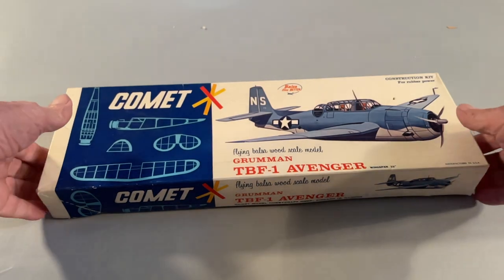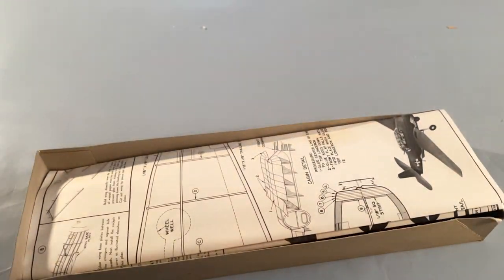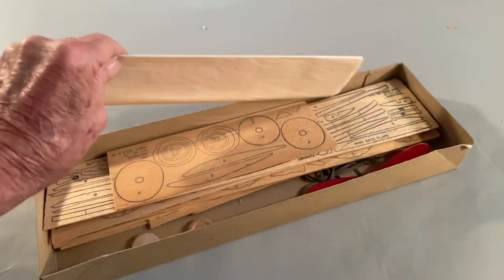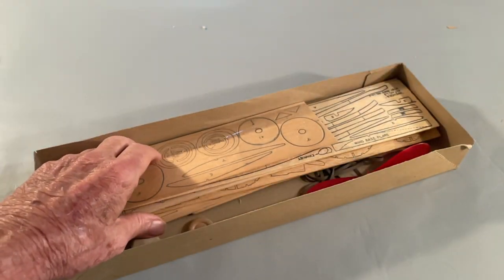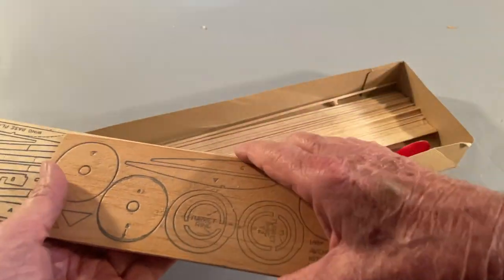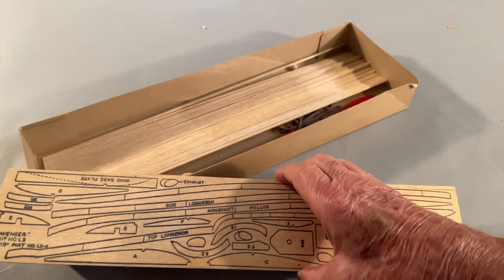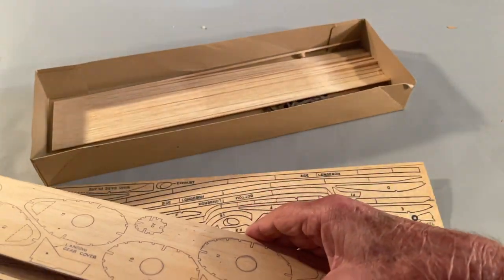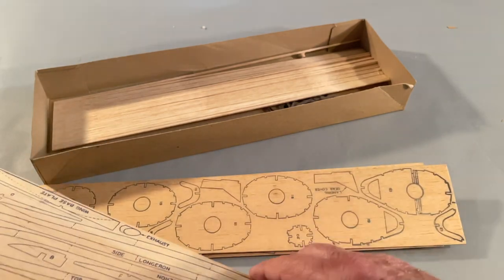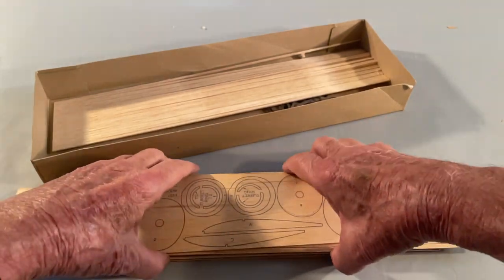Let's look at the kit. Here are the plans, tissue to cover the kit with, and here's pretty much the key to the structure of the kit — the print wood. Basically all the parts you need are printed literally on the wood, and you would have to cut all these parts out, conceivably with a sharp knife or an exacto knife. I was fortunate to have a bare minimum scroll saw, which made it easier to cut the parts out.